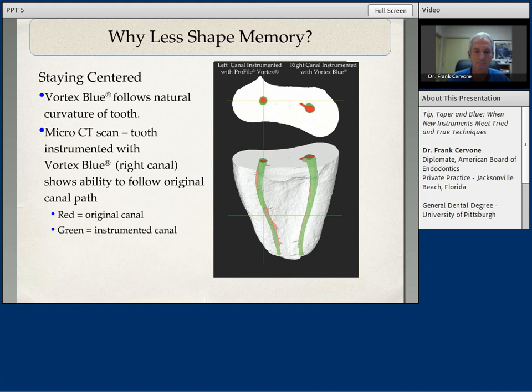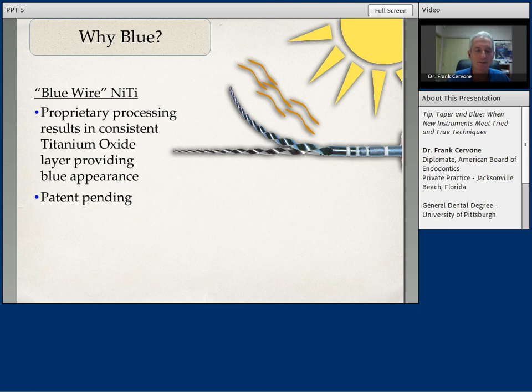Why does it turn blue? Well, it's through light processing — reflection and deflection from light. What happens is you get a consistent layer of titanium oxide on this wire, which produces this blue color. And for me, this is great because blue is my favorite color, so these are my favorite files.